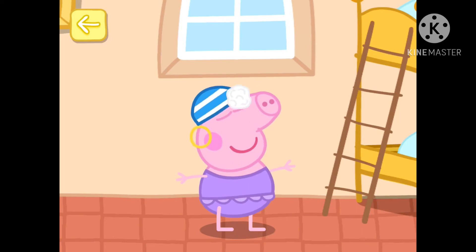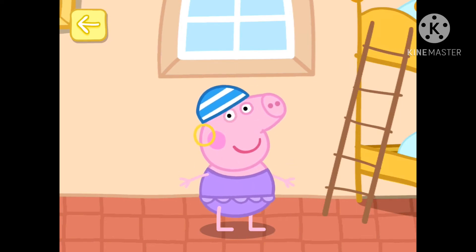You can chew. Touch. Move your finger to rub the sun cream onto Peppa. Well done. Peppa is ready for the beach.